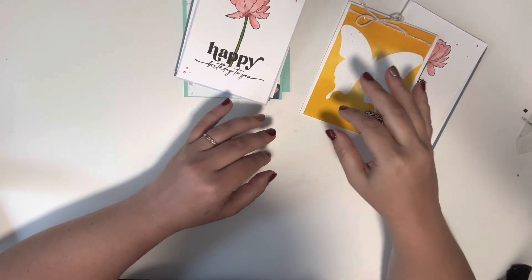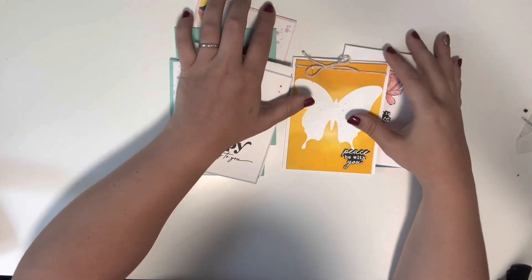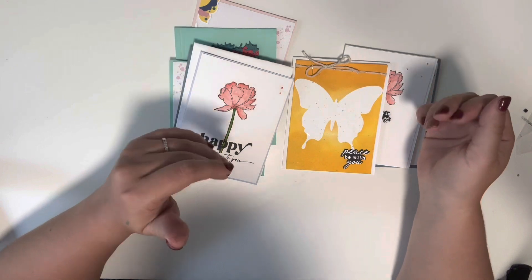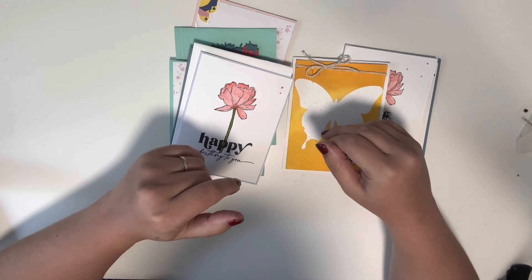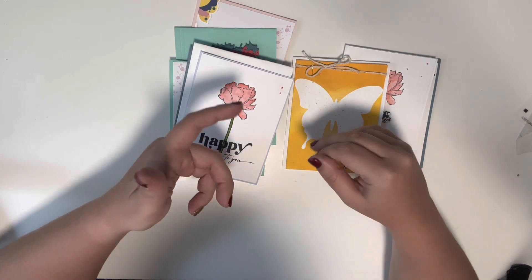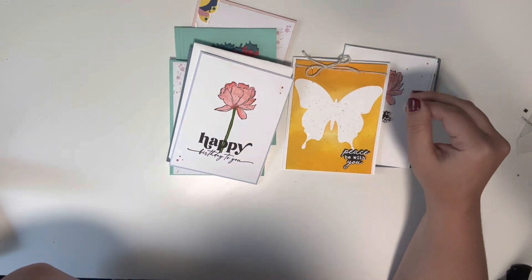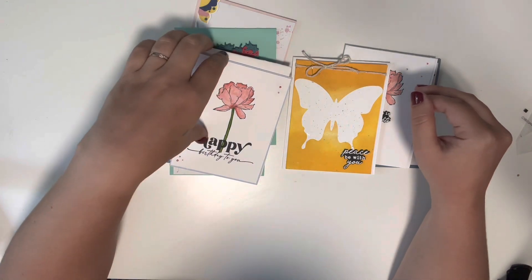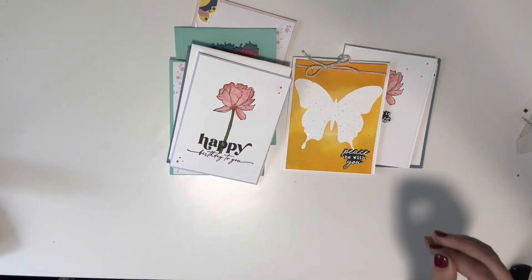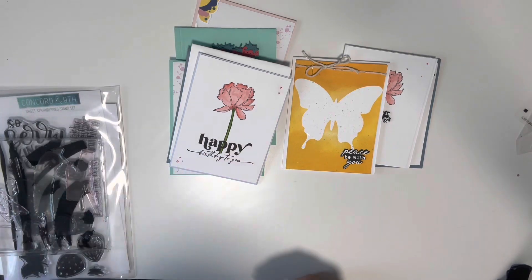Hey guys, I am back with a card share — also my Saturday morning makes, just posting a few days late. Life has been crazy busy with my daughters getting out of school, competitive soccer, and work and all that. So I finally had a chance to come down here and make a video and share some cards that I have been making. I don't have all of the stuff with me that I used to make them, but if you have a specific question I will definitely let you know what I used.